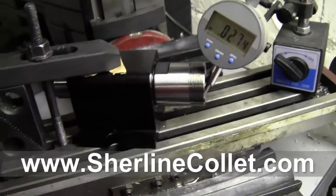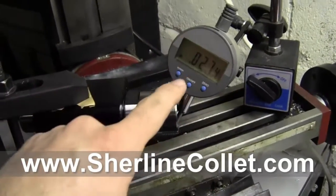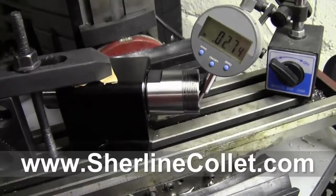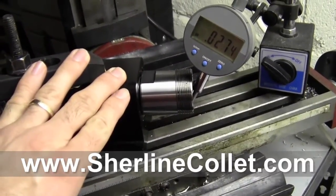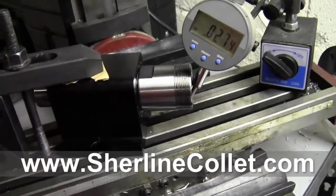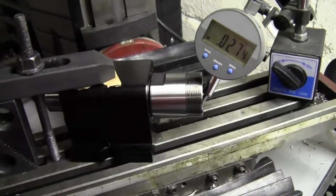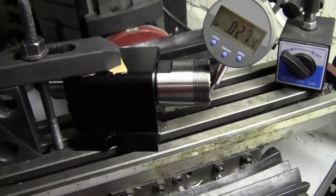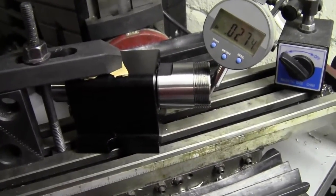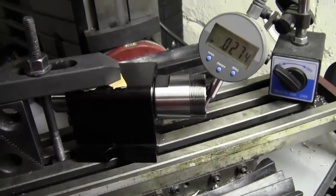The reason that we developed these — we'll reset this and show you the run out in just a moment — is because we were making supercharger parts and they needed to be really, really accurate. They had to be very round, very concentric. Otherwise they create wobbles, and anything that turns at 100,000 RPM plus creates problems.